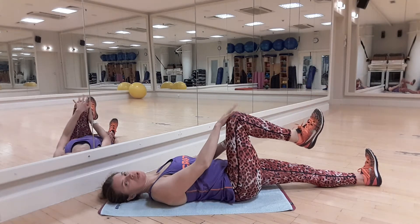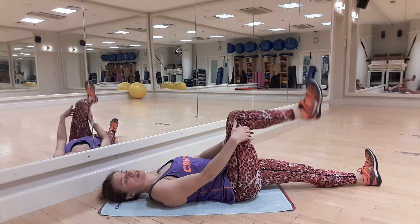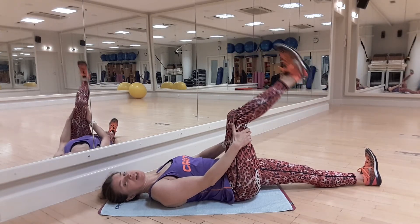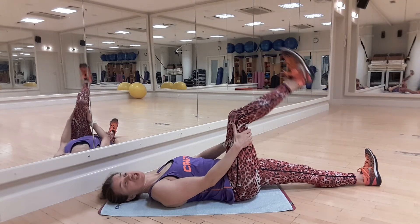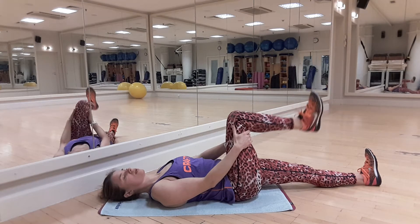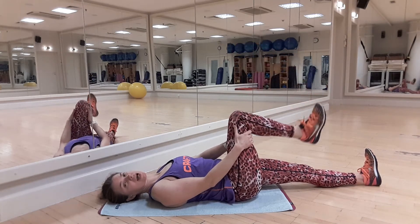Please avoid overstretching because your knee should be protected. You should feel the stretching of the back part of your leg, but not making problems for your knee. The other leg should stay straight on the floor. Repeat it 10 to 20 times. Use some force to stretch.